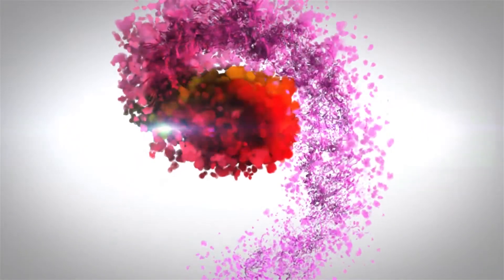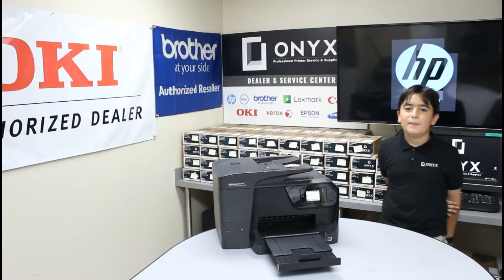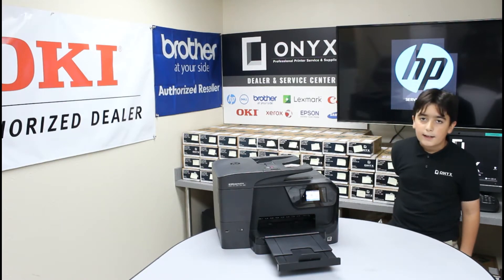We are Onyx Imaging — the highest rated and most reviewed printer service center in Oklahoma. Hi, my name is Amin. I'm a junior technician at Onyx Imaging. Today I'm going to show you how to copy a document on your HP OfficeJet Pro 8710.